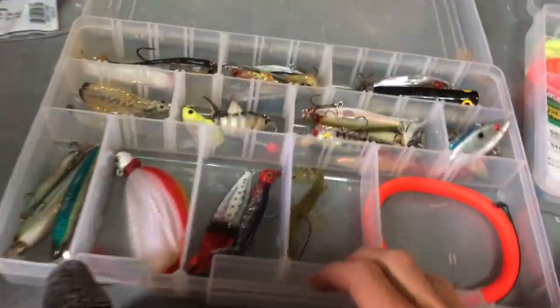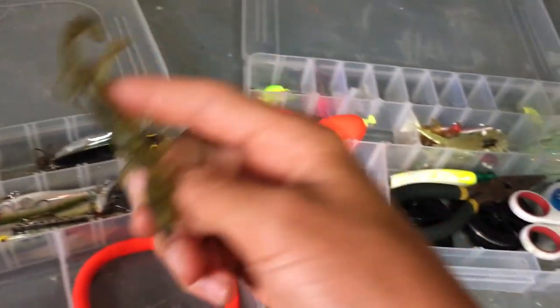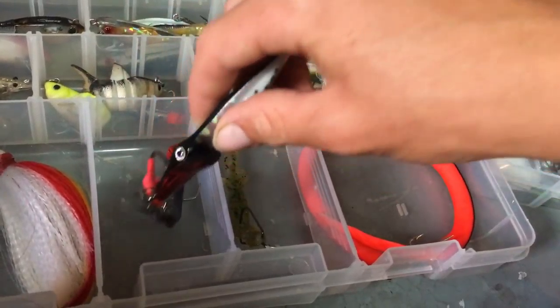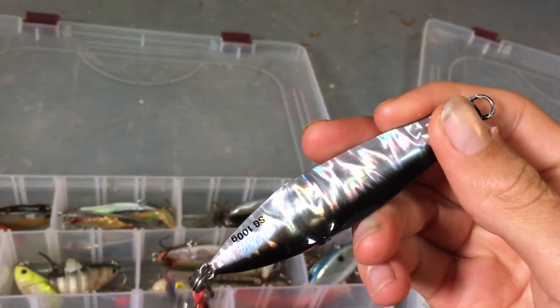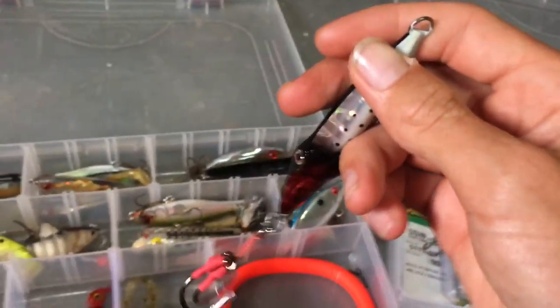I have these scissors. That's all in there. Now let's go to my hard plastics. Kuda tube. Here's a freshwater watermelon seed with a weedless hook I got at Rick's. Then I have this — it's like half octopus, half squid. It's a Savage Gear lure, 100 grams.